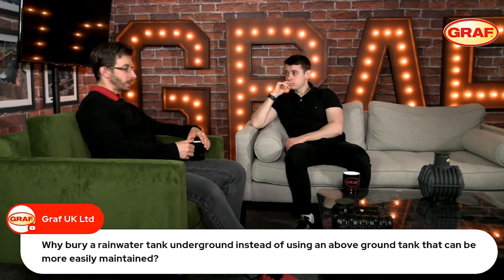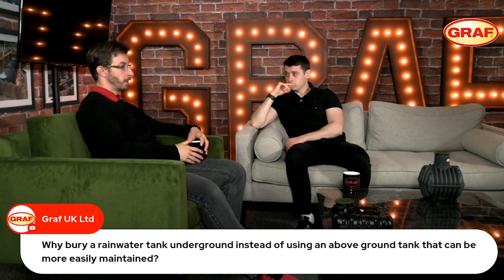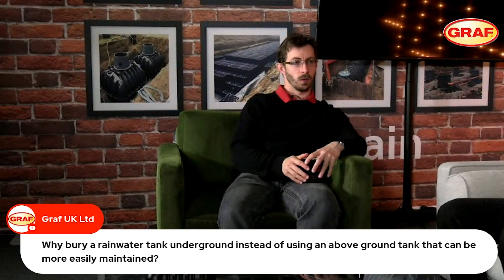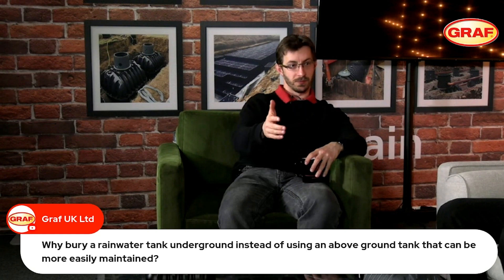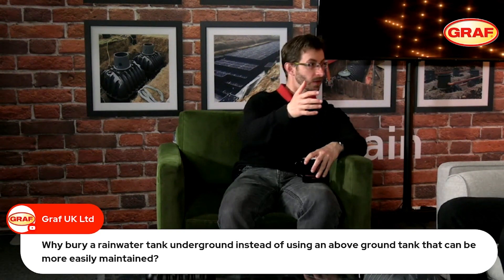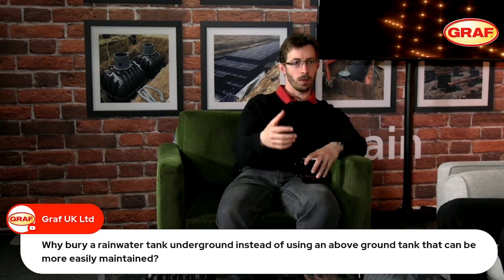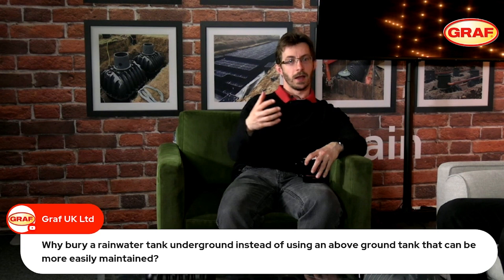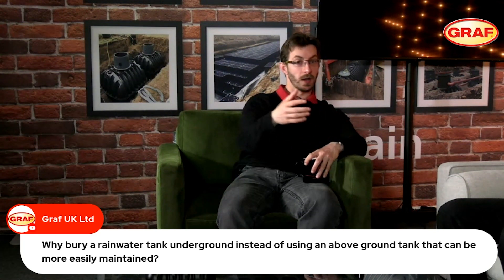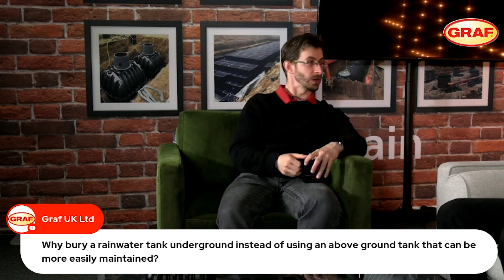It's important for people to consider all options. At the end of the day, the customer is paying good money to implement a solution, and they need one that best suits their requirements. Don't just go online and pick the one that looks nicest — take a step back, think about where it needs to go in the garden, what you're going to use it for, whether you want to use it in the winter months, and then choose the one that ticks all your boxes.